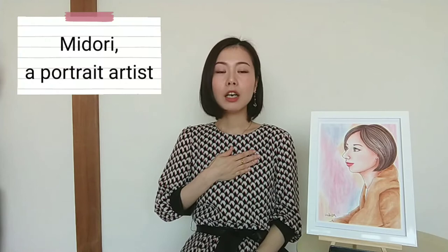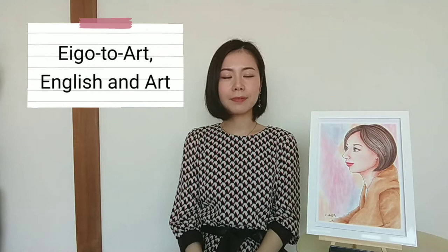Hello, I'm Midori, a portrait artist and the founder of Emoto Art, English and Art. I live in Toyama City, Toyama Prefecture, Japan.